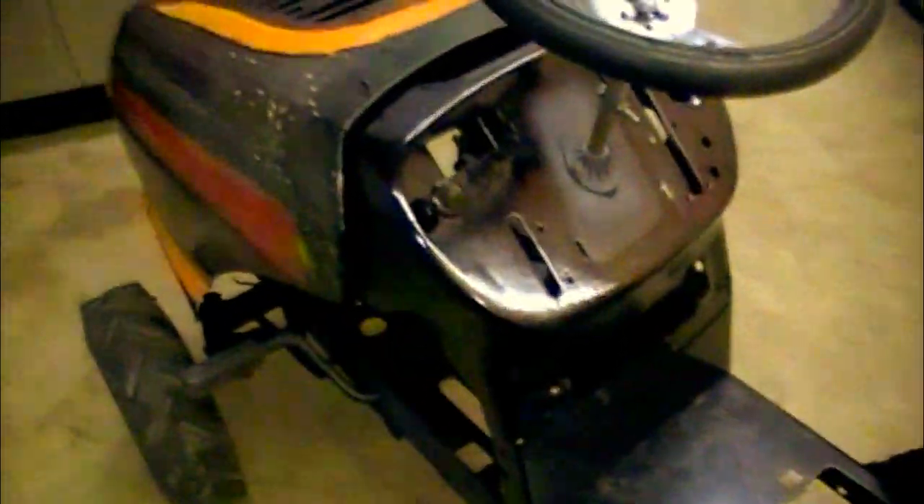Everything's just kind of mocked up right now. The whole thing is not together — it's just kind of sitting there. The only thing that's really on there is the steering wheel, which is kind of holding the whole console and everything. Get a look at it, especially with the steering wheel and the new front tires.